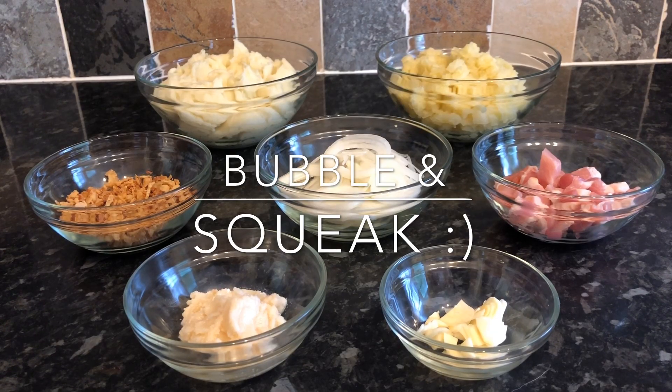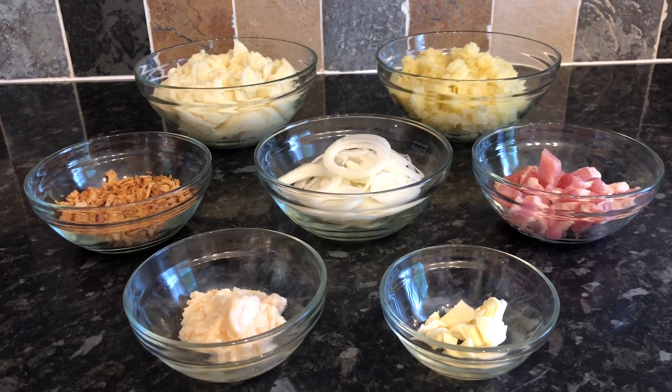This is the wee bubble and squeak recipe I've been going on about. It's just a perfect recipe for any leftovers you might have from a roast dinner, or you can make it from fresh as well, but traditionally it would be made from leftovers. It's just a lovely wee potato side dish or accompaniment. As usual I've listed everything I've used down below in the description box.